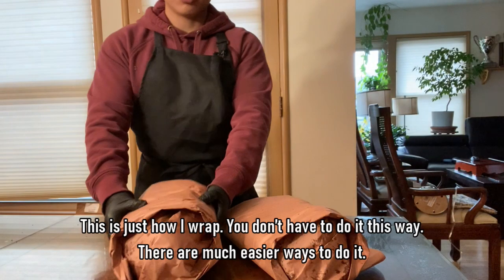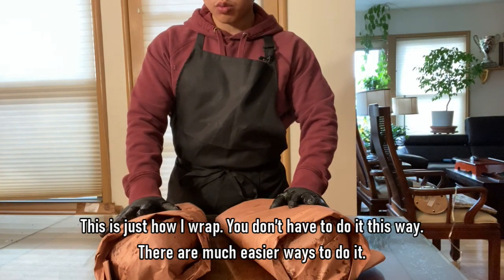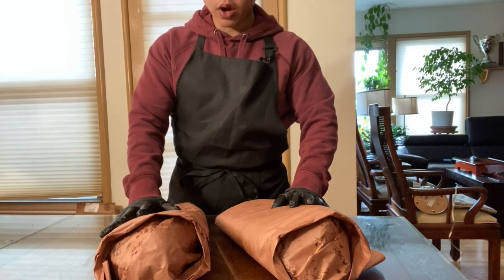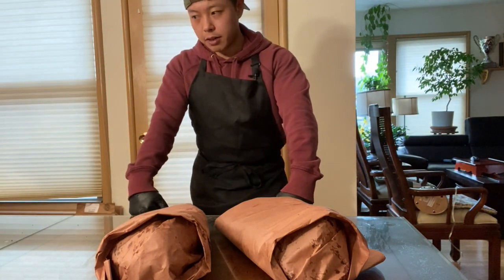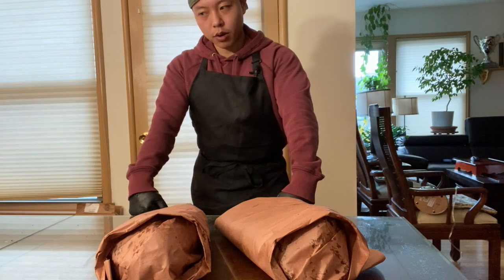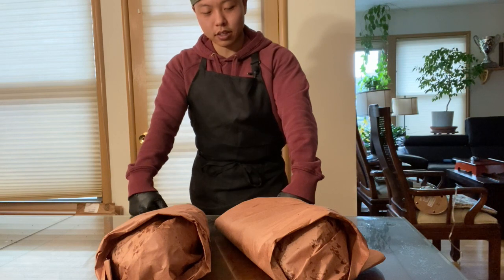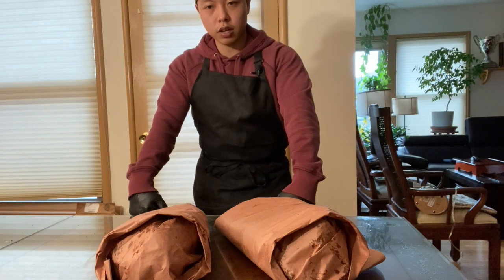Those are two wrapped briskets. They'll probably go on for another two hours or so. The way the cook has been going today, I'm guessing it's going to go a little bit longer — the cold weather is affecting the cook more than I thought, and the green wood makes it hard to maintain a proper temp. But we're just going to cook it until it's ready, and I'll let you guys know what I'm looking for when pulling these briskets.